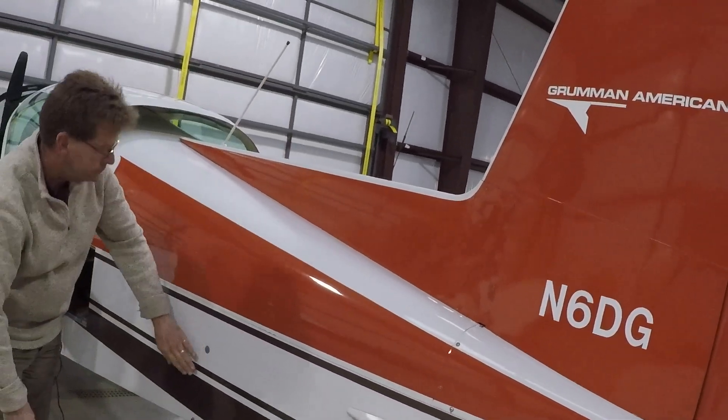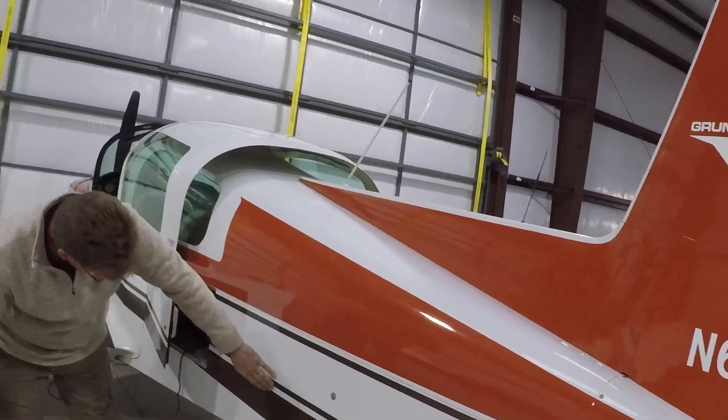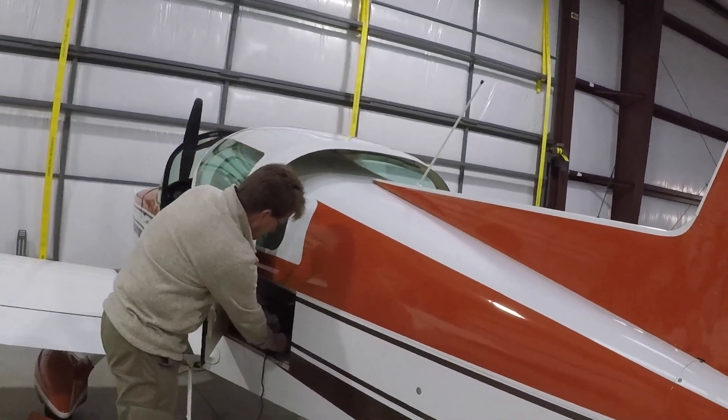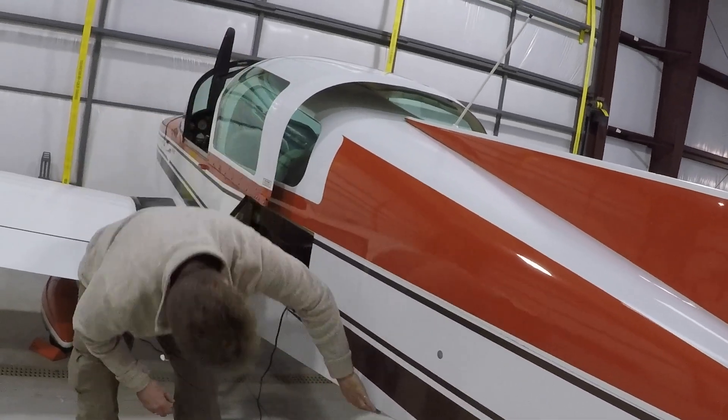Left side of fuselage: static source — unobstructed. Fuselage — undamaged. Baggage door — secure.